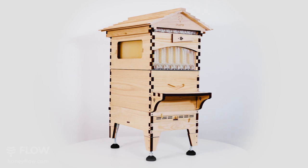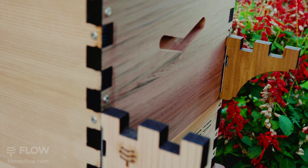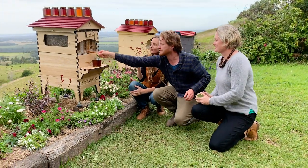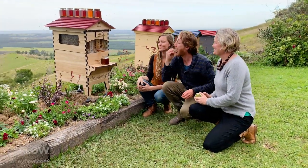By popular request we have created these adjustable harvesting shelf brackets as an optional extra, to make it even easier to collect your very own fresh honey directly from your hive.